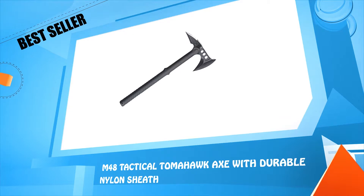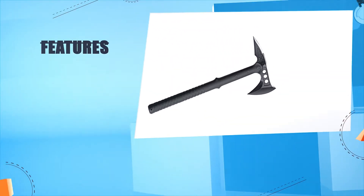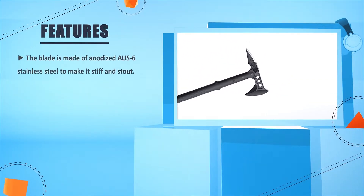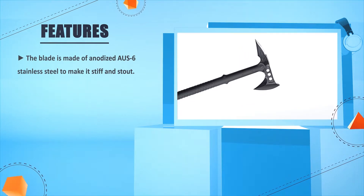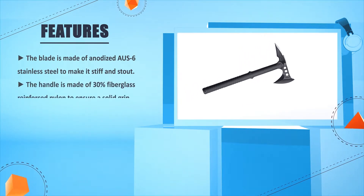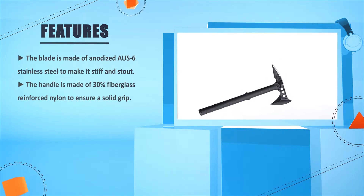Number three: M48 Tactical Tomahawk Axe with Durable Nylon Sheath. The blade is made of anodized OZ6 stainless steel to make it stiff and stout. The handle is made of 30% fiberglass-reinforced nylon to ensure a solid grip.